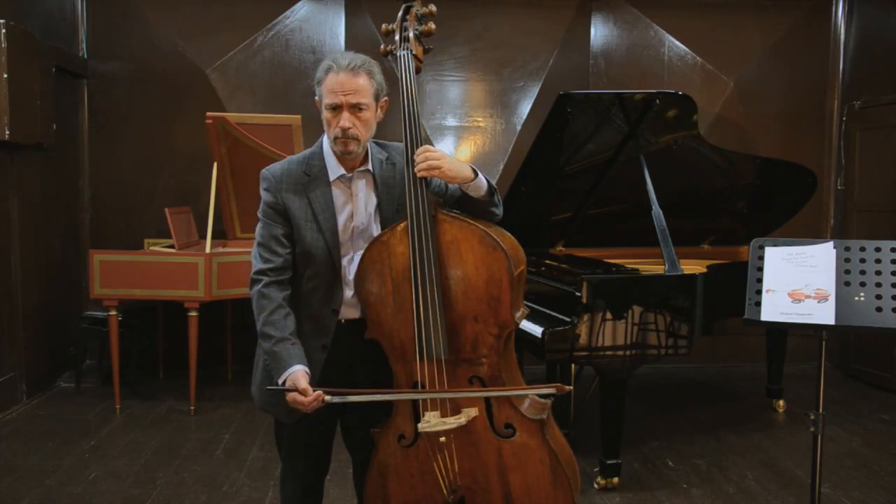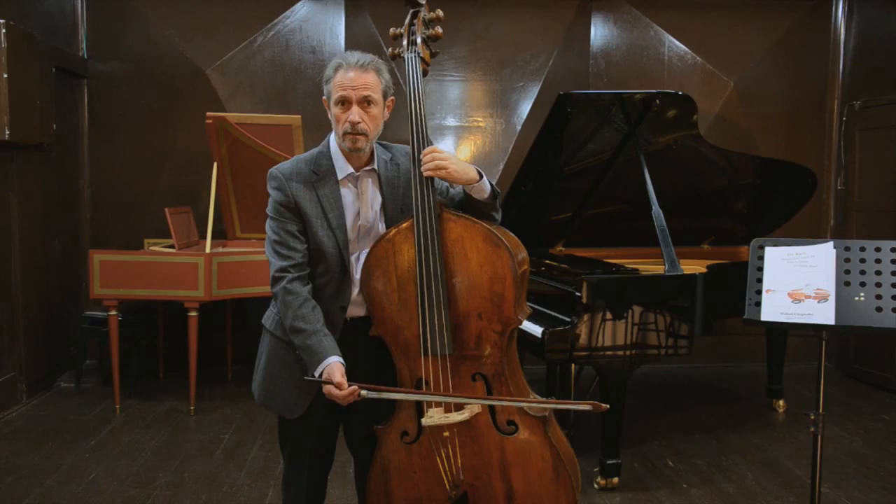Once you know how to do that, it's really easy to get around the bass — because bass playing is either easy or impossible.